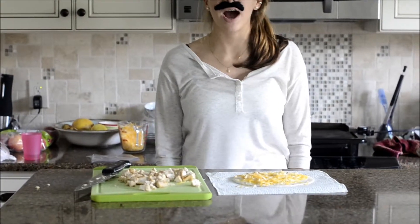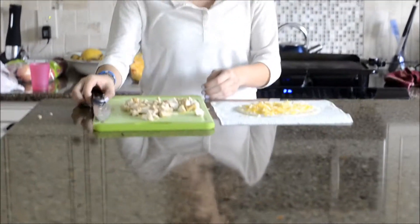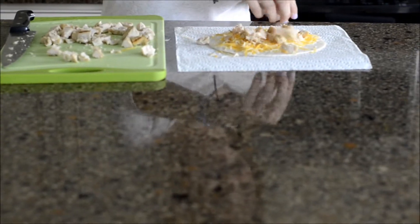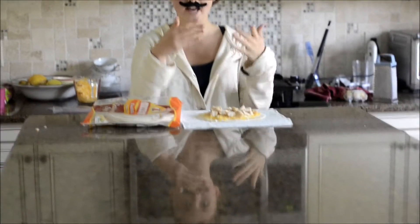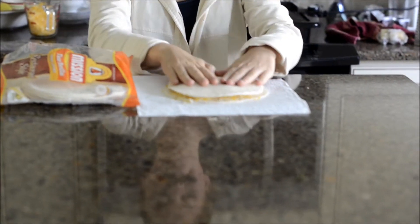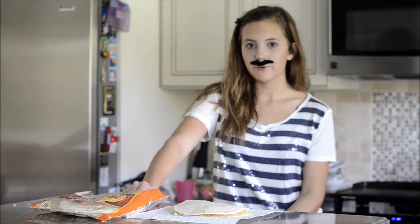Próximo, ponga el pollo en la tortilla. Añada una otra tortilla encima de la tortilla con queso y con pollo. Entonces, ponga la quesadilla en la plancha.